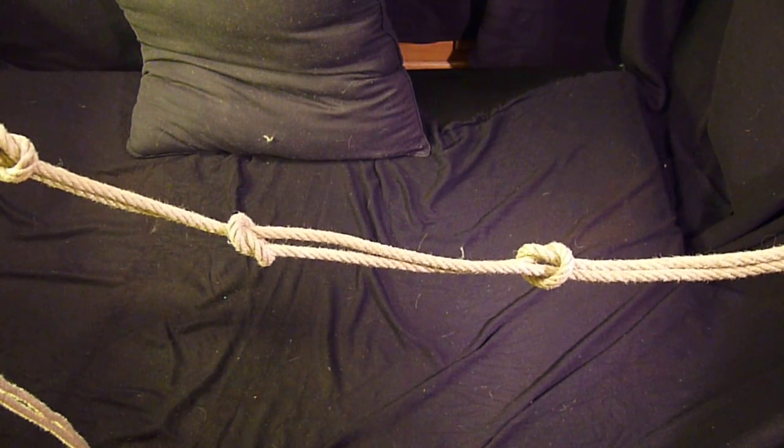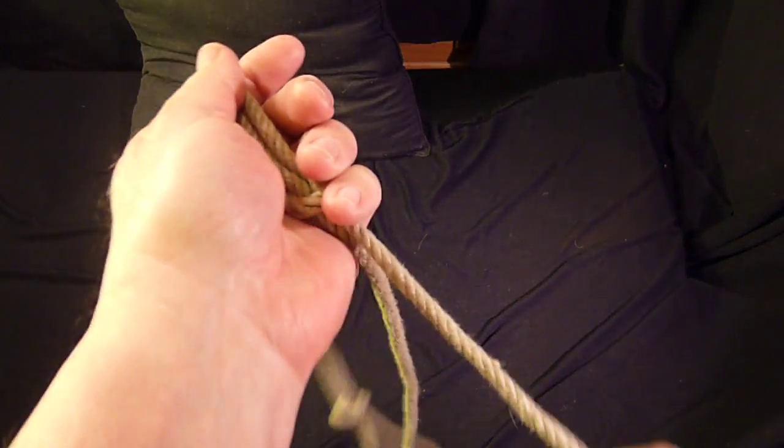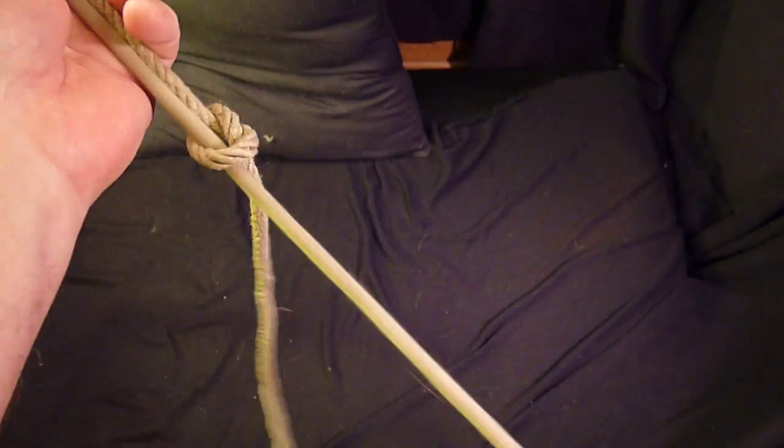The advantage to this over a single string is that it's possible to take it apart, whereas a single string is very difficult to take apart once it's been wet. Overhand knot.